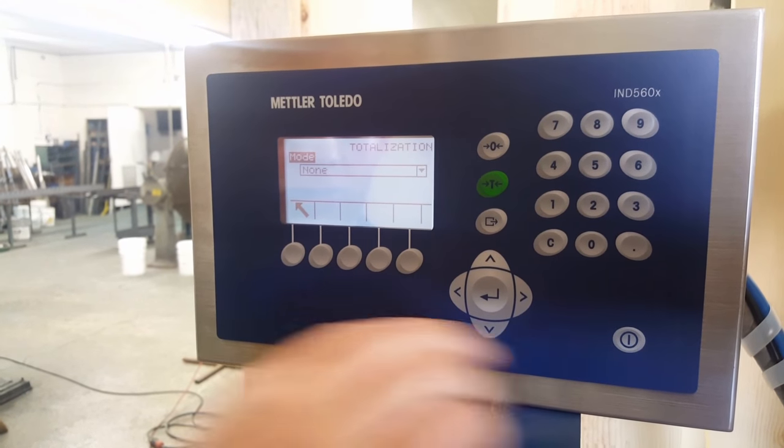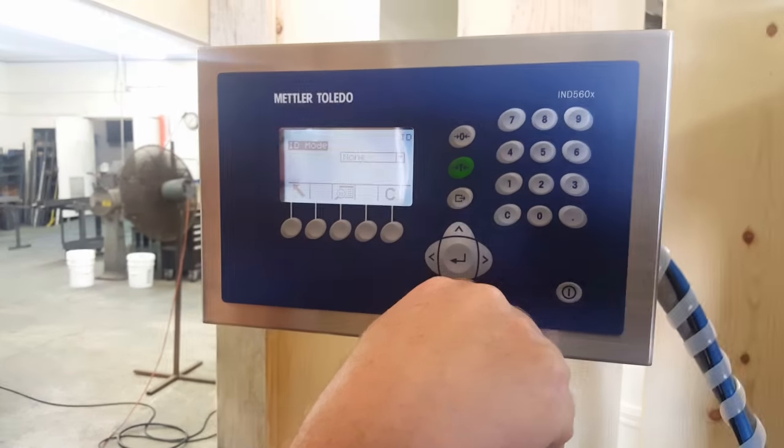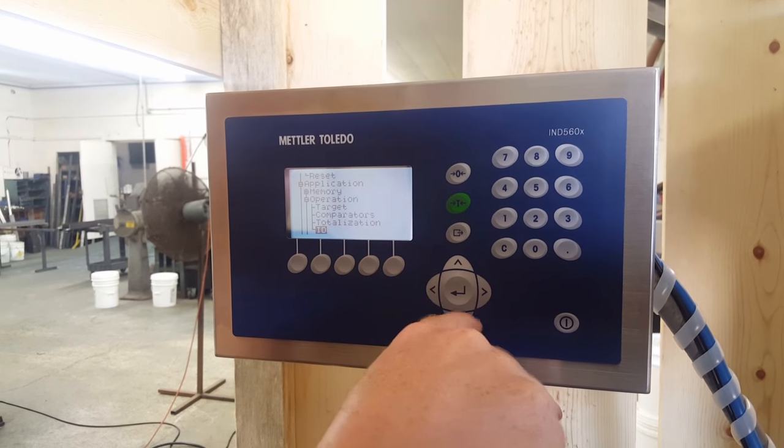Totalization — don't worry about it. ID — the ID mode for us in this particular part is not something we're using. So back out of there.